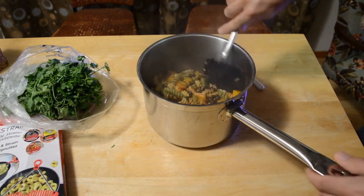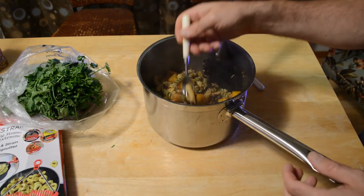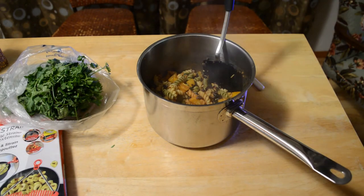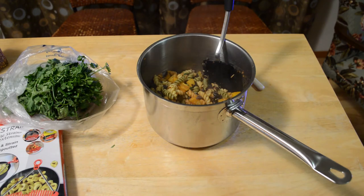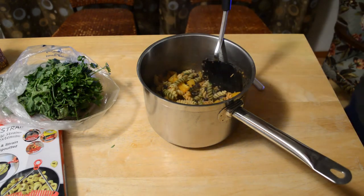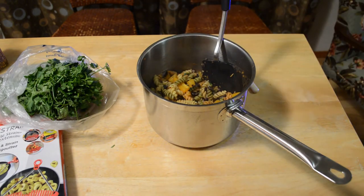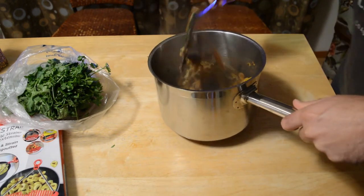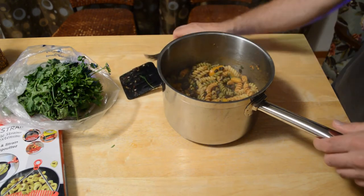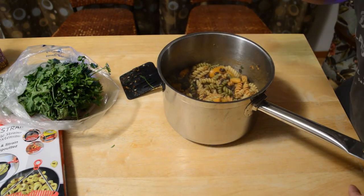Okay, now I'm going to try the pasta here — or let's say it's a pasta salad at this point. Here we go, taste test. Yeah, it's actually not too bad. I would give that out of 10 stars — I'd give it a 5.